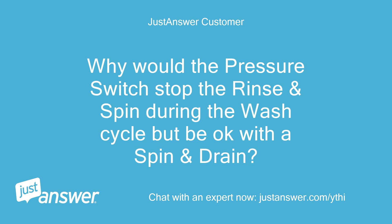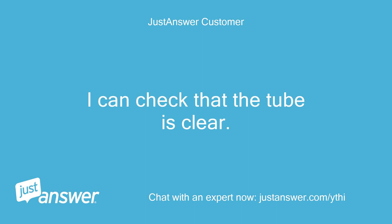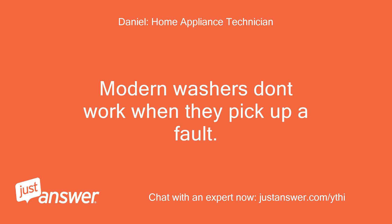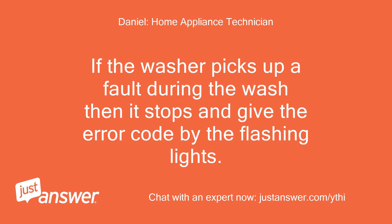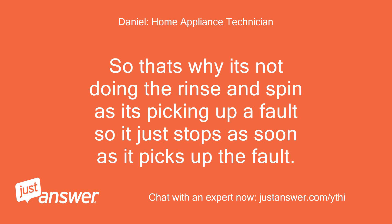Why would the pressure switch stop the rinse and spin during the wash cycle but be okay with a spin and drain? Can I check the pressure switch with a meter? I am an automotive electrical engineer and used to working with live mains equipment. Modern washers don't work when they pick up a fault. If the washer picks up a fault during the wash then it stops and gives the error code via the flashing lights. They don't carry on through the cycle anymore like the older ones did. That's why it's not doing the rinse and spin - it picks up the fault and just stops.